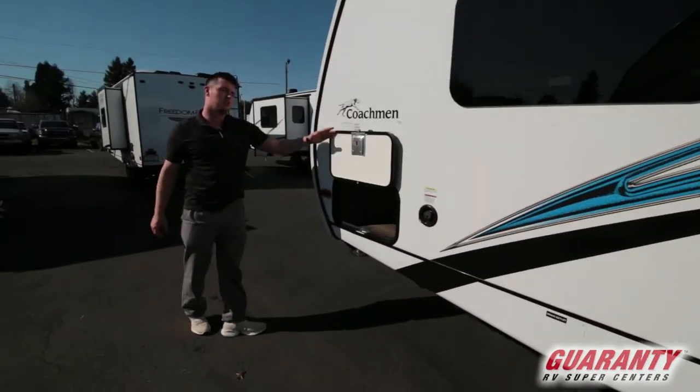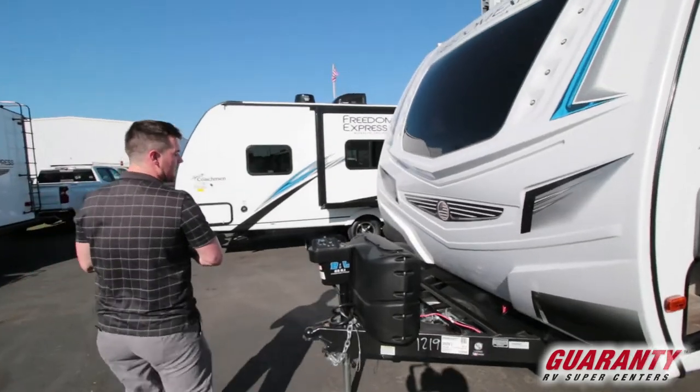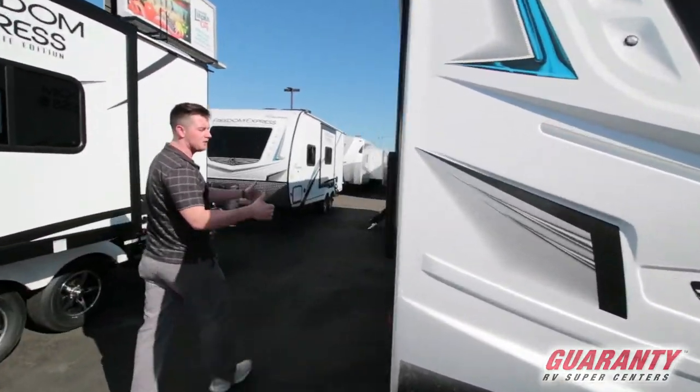This unit is going to weigh about 6,200 pounds dry, so if your truck can tow 7,500 pounds you're good to go.